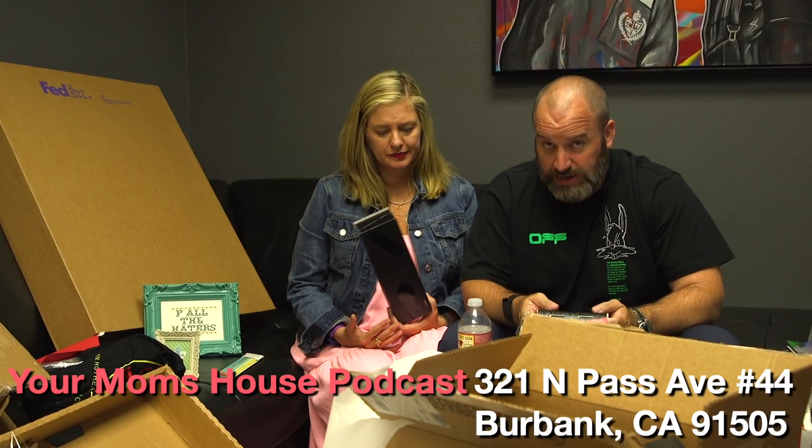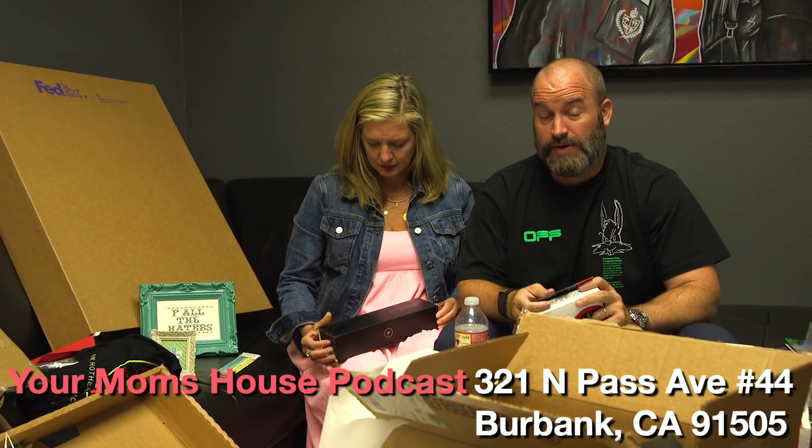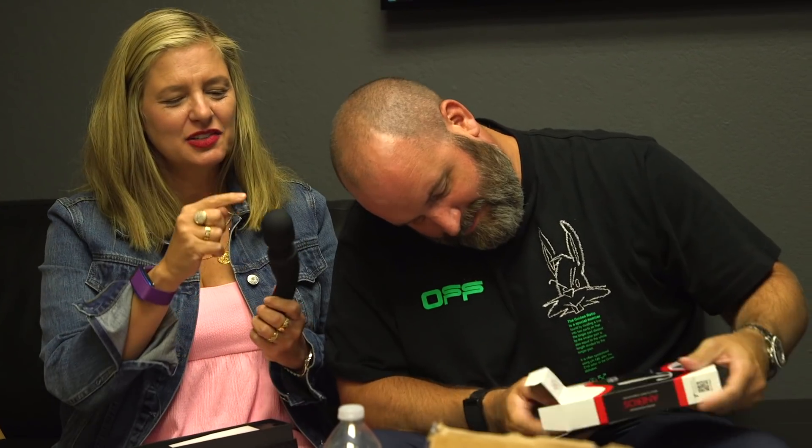This was amazing. Thank you. And if you want to send us something, go ahead and send it to Your Mom's House Podcast, 321 North Pass Avenue, number 44 in Burbank, California. You guys are the best fans — thank you for spoiling us. I think this goes on your badge, but then this goes on your butt, right? You know what they say — try it out.